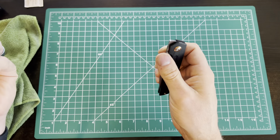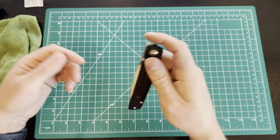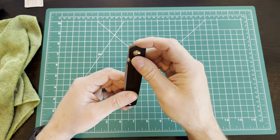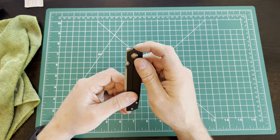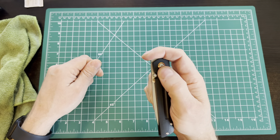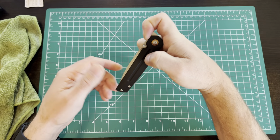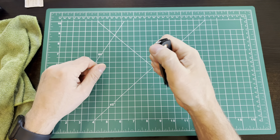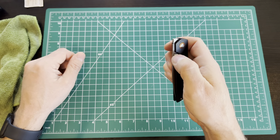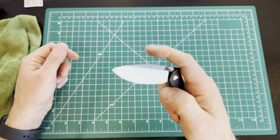I've got another front flipper — the Appalachian from Civivi — and the flipper tab is more forward on that one, making it easier to grab. On this knife, you really have to hook your finger in, and when you do that you can't hold the knife properly. So with the front flipper here you almost need to use your thumb anyway. It does work fairly well, but honestly the thumb stud is easier and more intuitive.